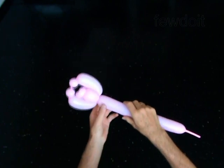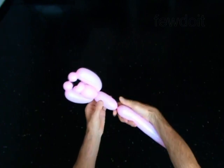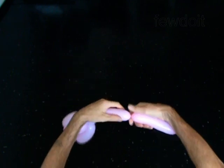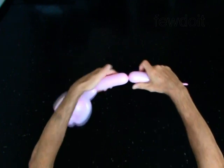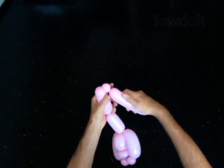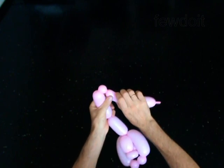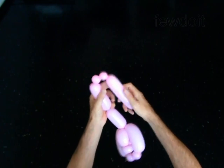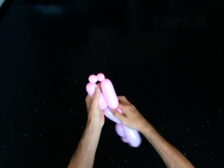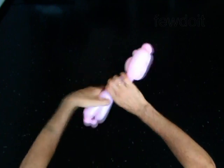The next bubble you twist to make the body. Twist the eighth 3-inch bubble. The next 4 bubbles you twist to make the legs. Twist the ninth 4-inch bubble. Twist the tenth 1-inch bubble. Twist the eleventh 1-inch bubble. Twist the twelfth 4-inch bubble. Lock both ends of the chain of the last 4 bubbles in one lock twist.